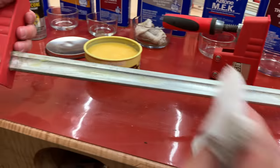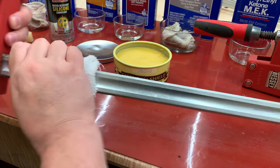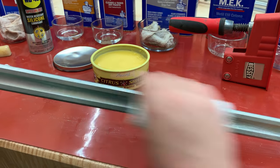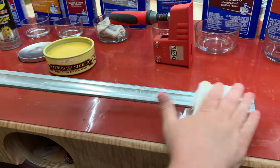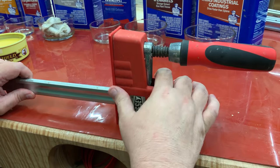Now we're going to get rid of the excess wax, so I moved to a dry terry cloth and I'm just going to buff off the excess wax on the bar. And it's really that easy. I think I have about 12 minutes invested into the cleaning of this clamp, and we're going to put it back together and see how it goes.